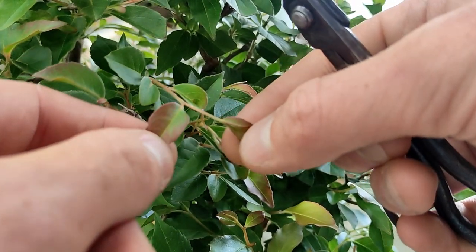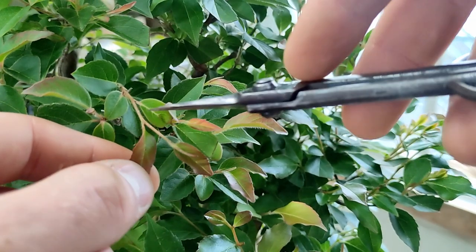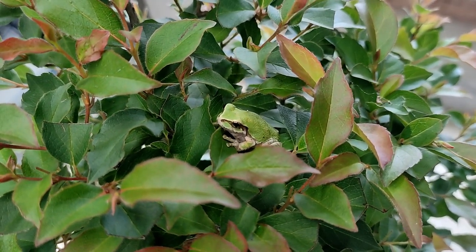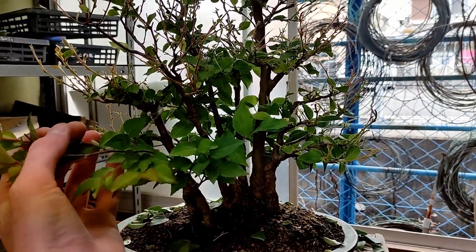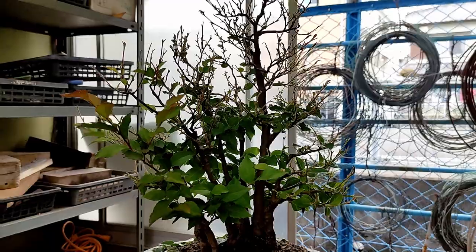On this small forest made from cuttings, which is only maybe about seven or eight years old, I was pinching new shoots throughout the entire growing season. I even had to partially defoliate it twice throughout the summer. So younger stewardia are very vigorous and they may require a lot of effort to suppress the growth to develop fine branching, especially on smaller material such as this.